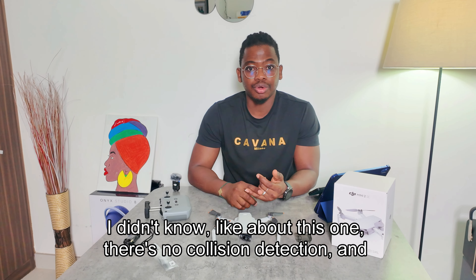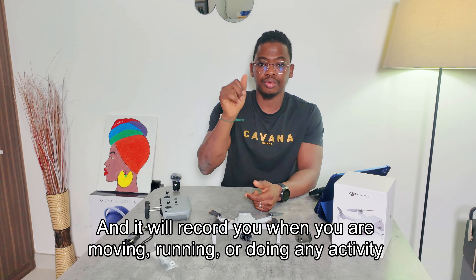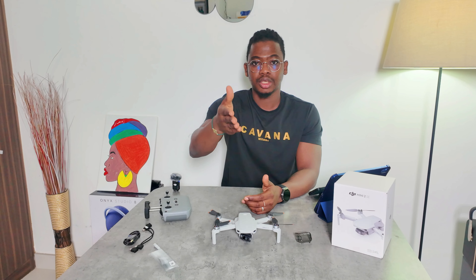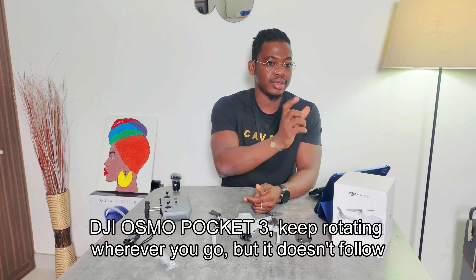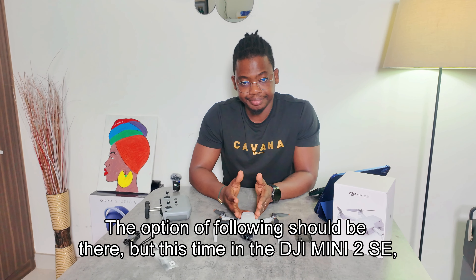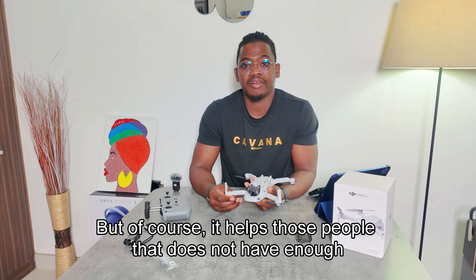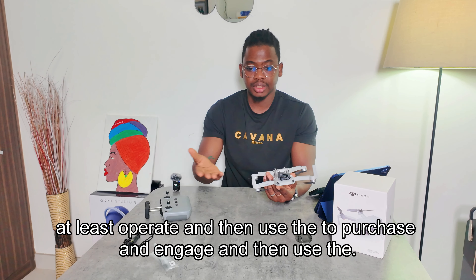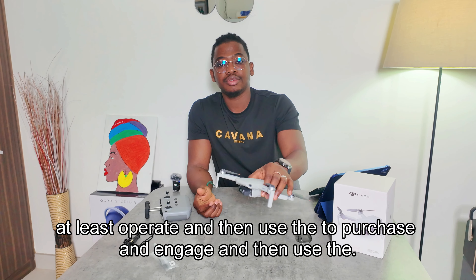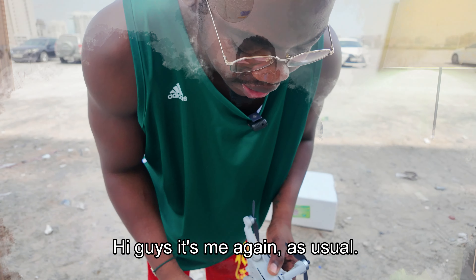The only other issues I don't like: no collision detection and no 'Follow Me' mode. Follow Me lets you set the drone and it will record and follow you as you move or run. They implemented something similar in the DJI Pocket — it rotates to follow you — but as a drone feature, it's not available in the Mini 2 SE. I'm disappointed, but it helps people on a tighter budget get into drones.